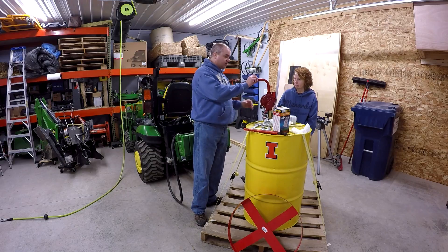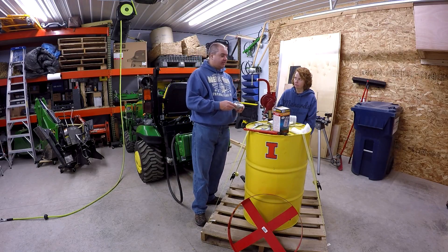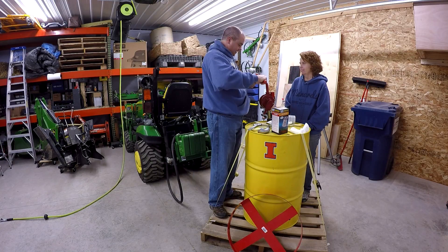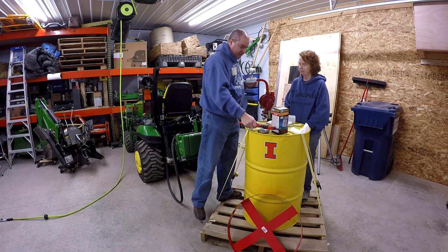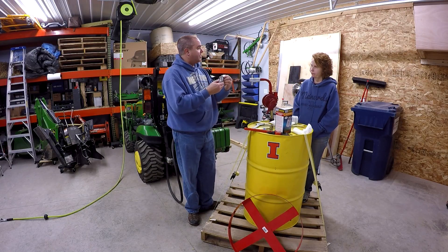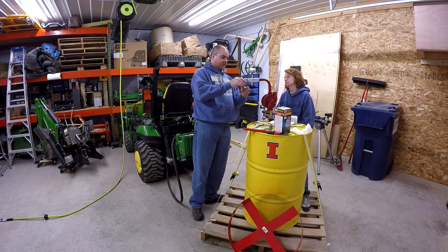Okay, so the first thing we've done here is put on some Teflon tape — or as they used to say on the farm, Teflon tape. Put some Teflon tape on there. Now we're going to put our swivel on. Teflon applied.